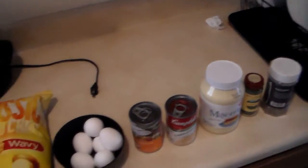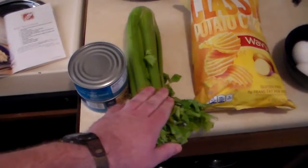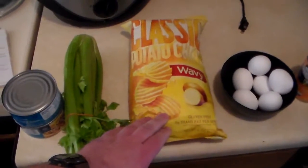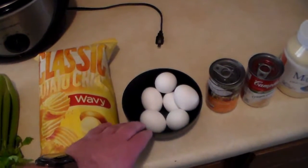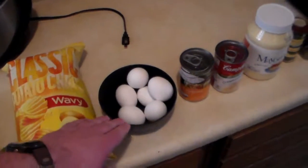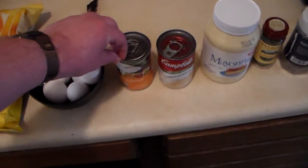And here it is. Not a whole lot there. Two 12-ounce cans of tuna. Three cups of diced celery. Three cups of potato chips. Six hard... it's one of those cheating recipes apparently where you have to cook the stuff before you cook it. Six hard boiled eggs. A can of cream of mushroom.